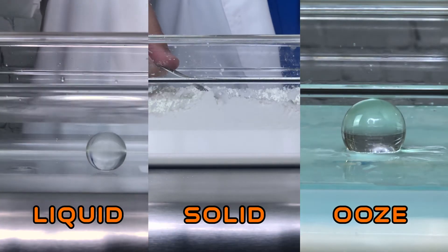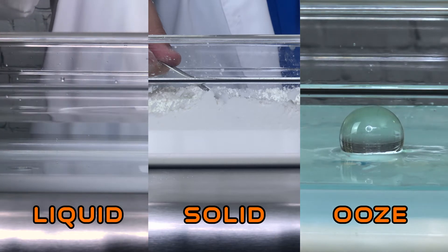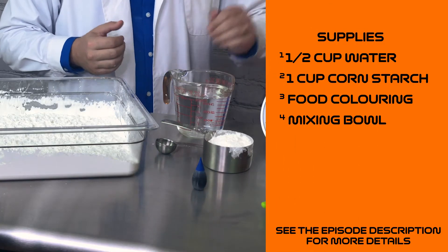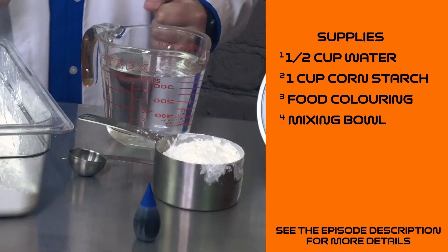If we put cornstarch and water together, the two will mix but not combine. After we make some, we'll get to see how it acts differently under pressure. To make some ooze of your very own at home, all you need is a half cup of water, one cup of cornstarch, a bowl to mix it in, and if you like to make it your own, some food coloring.